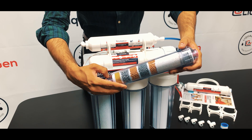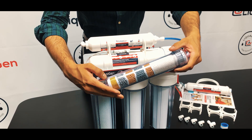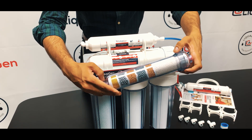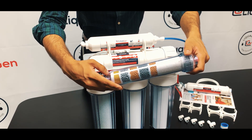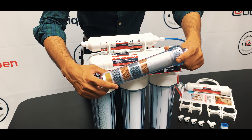Infrared, tourmaline — negative ORP is very important for optimal water, and it's ended with a patent media made by KDF. It's a patent copper zinc media which helps remove bacteria, heavy metals and many more impurities.